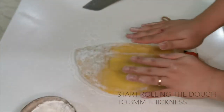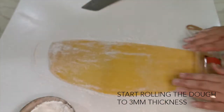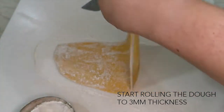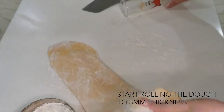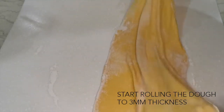If you don't have any rolling pin, you can do like me and use a round glass bottle to act as a rolling pin.